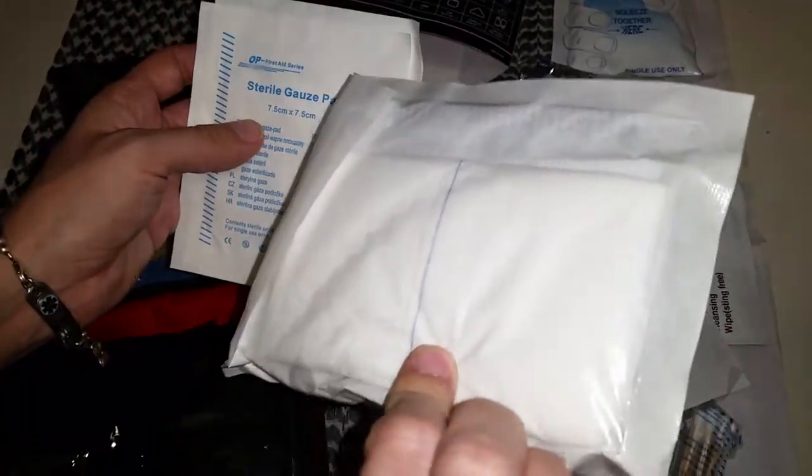Small bandage — if you have a blister you can use that. Some sterile gauze pads. An abdominal pad — some nice big ones, these are really absorbent.